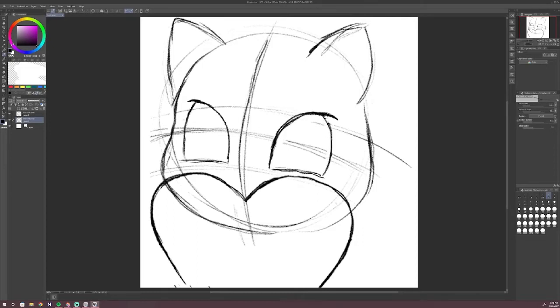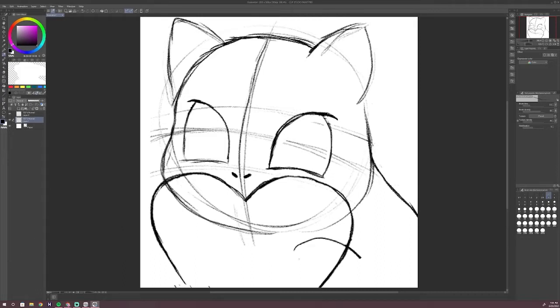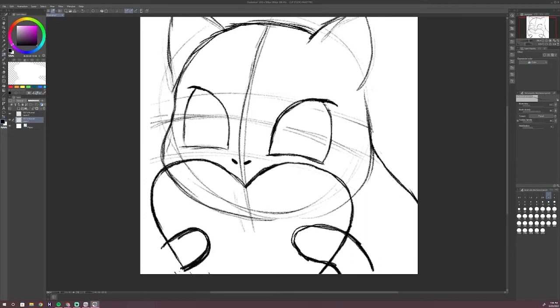To undo something it's Control plus Z and to redo it's Control plus Y. To increase or decrease brush sizes it's the bracket symbols — I don't even know what these are called, they look like boxes — there's one going towards the left and one going towards the right. I will also be adding the list of shortcut keys in the description box.